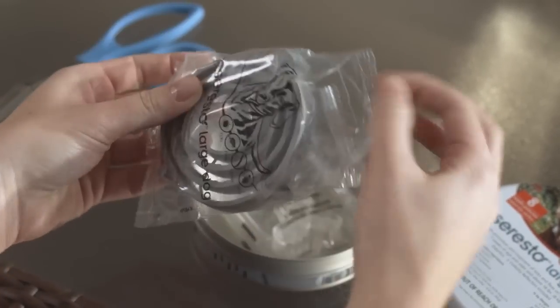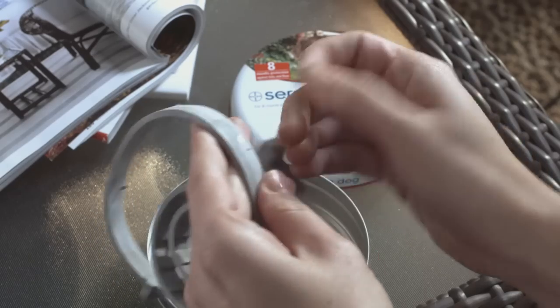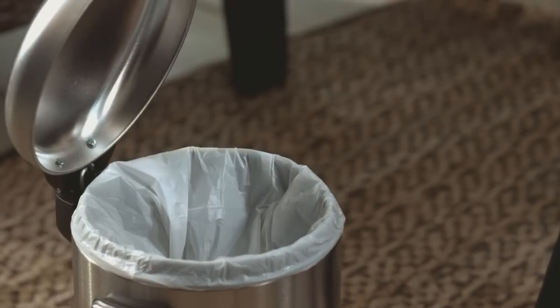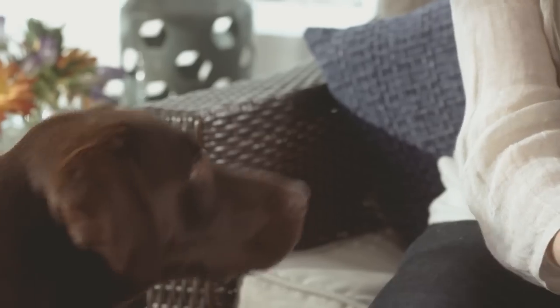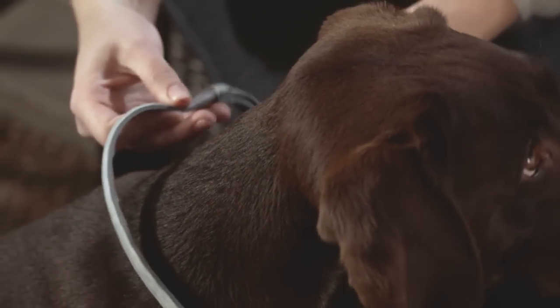Remove the collar from its protective bag directly prior to use. Unroll it and remove the small plastic connectors from inside the collar, ensuring that no remnants remain.